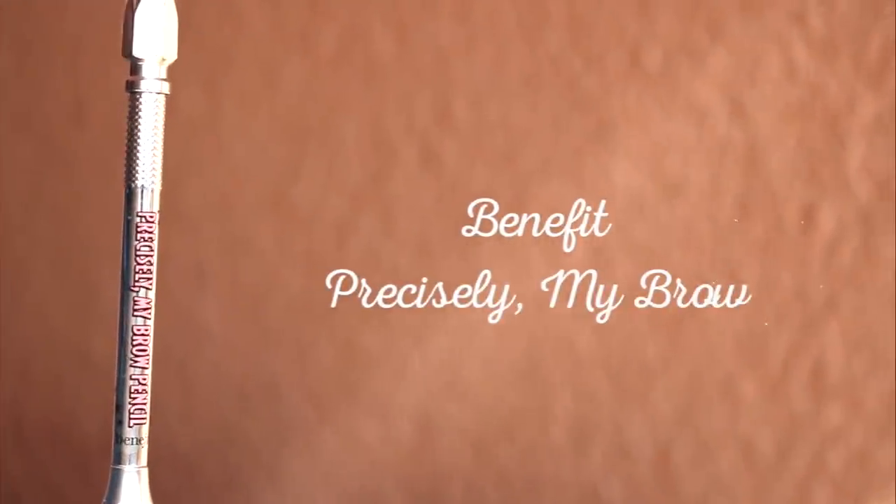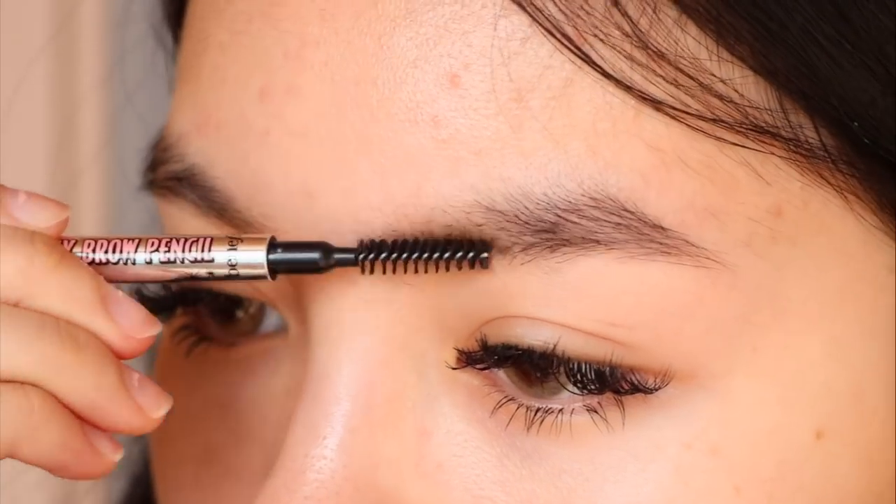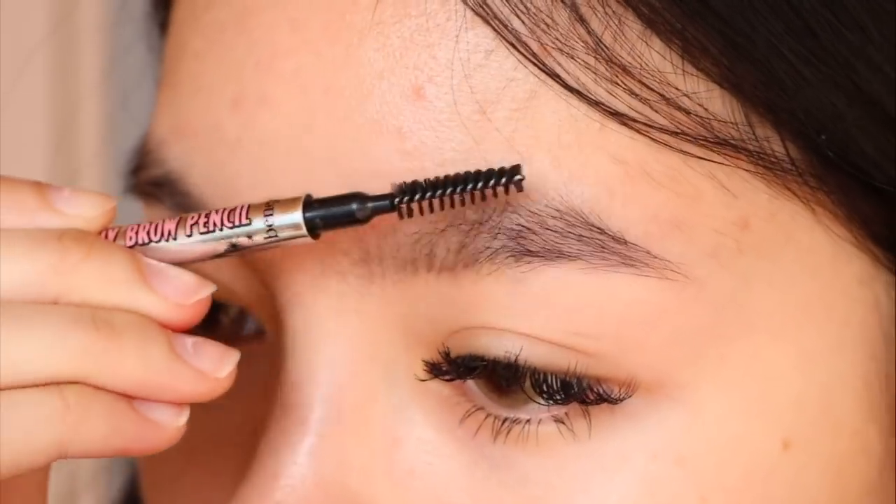First I'm going to be using a brow pencil to draw fake hair strokes. I'm using a spoolie to brush out the product to make the brows appear softer.